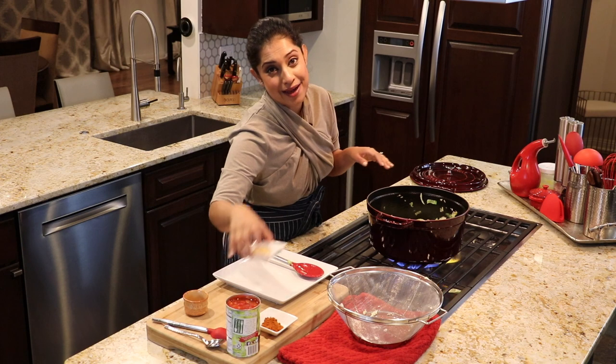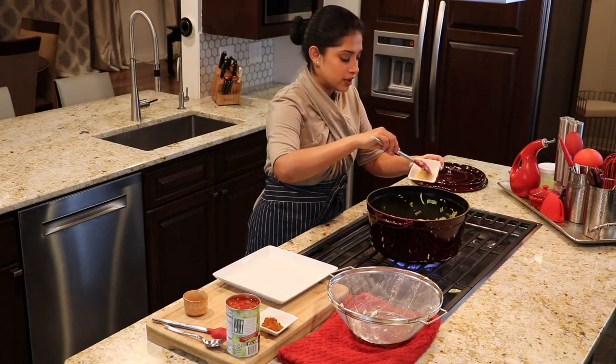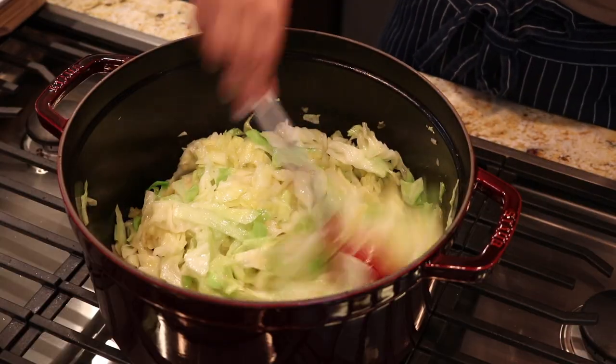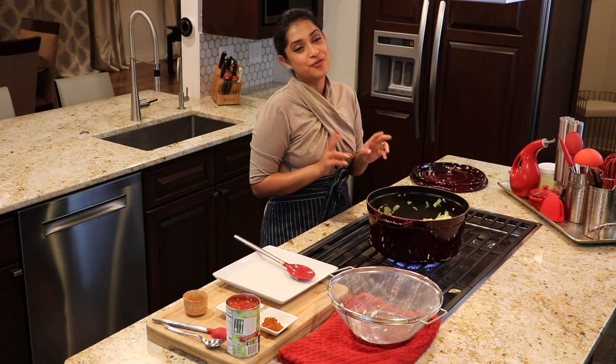Now I am going to add the garlic paste — you could even use garlic powder. I'll let the cabbage cook with the garlic. I don't want the garlic to burn, so I am cooking the cabbage with the garlic for just 2 minutes.